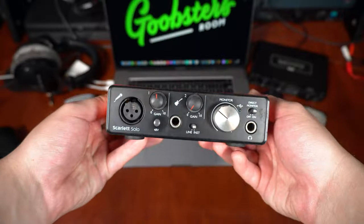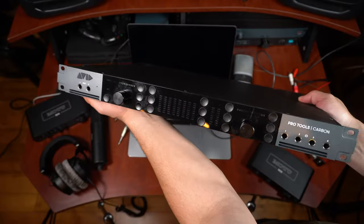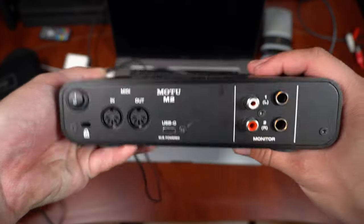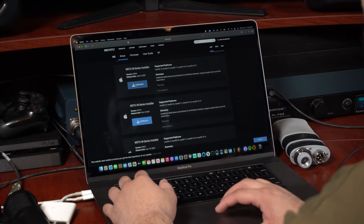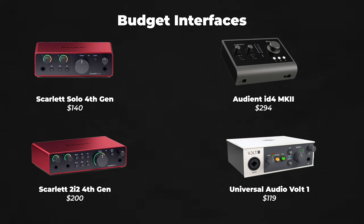Audio interfaces come in many different shapes, sizes, and price points, so choosing the right one really depends on your needs. The best audio interfaces for beginners are typically USB-connected. After you pick an interface, connect it to your computer, download the sound drivers for your specific audio interface, then select it as your primary sound source and you're ready to go. If you're on a budget or just want to plug in one microphone, one instrument, or one pair of studio monitors, here are some budget audio interface options I recommend.